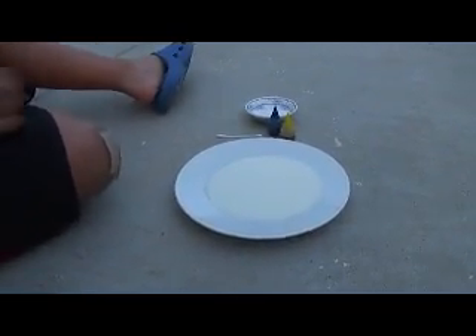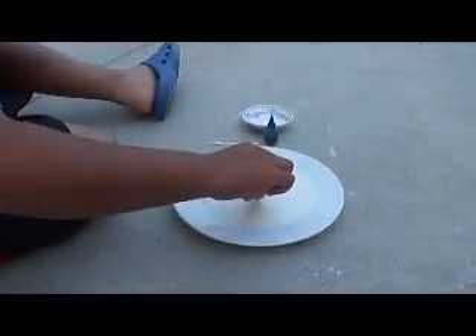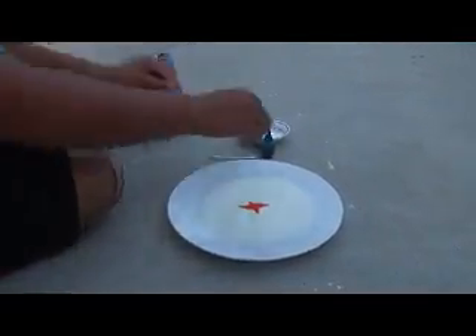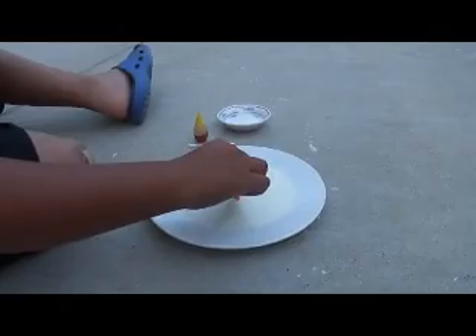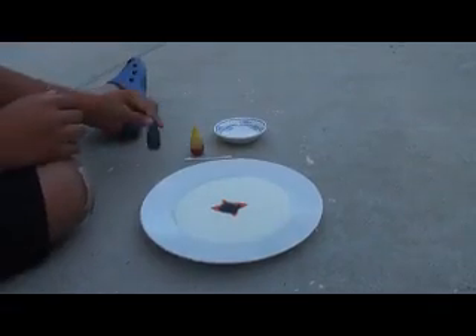Next, put that aside, take your food coloring, do four or five drips. Look, it's a ninja star! That's so cool. Four or five drips in the middle, and just kind of get them mixed up.